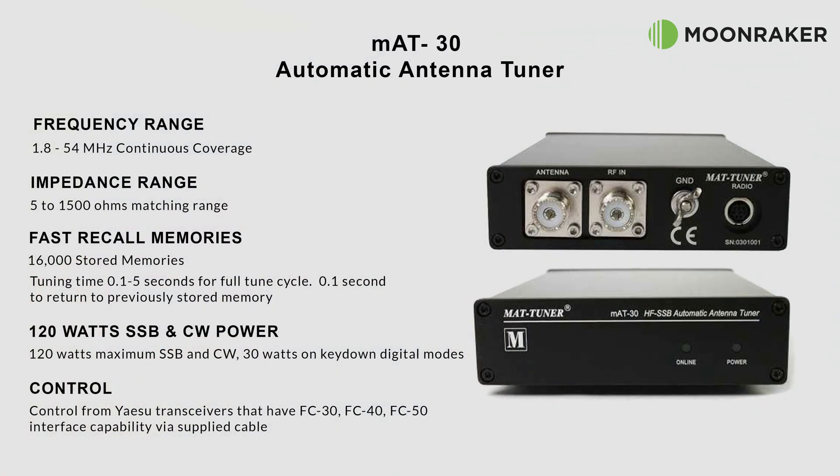The MAT30 automatic antenna tuner, available from Moonraker, has a frequency range of between 1.8 and 54 megahertz, covering 160 meters up to 6 meters of the amateur radio bands, with an impedance matching range of between 5 and 1500 ohms. Tuning a non-resonant antenna should be quick and efficient.